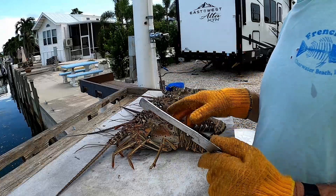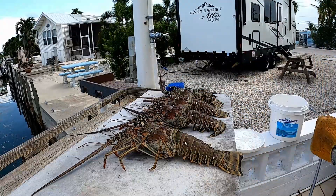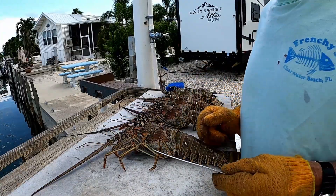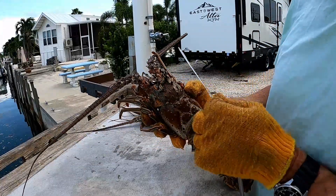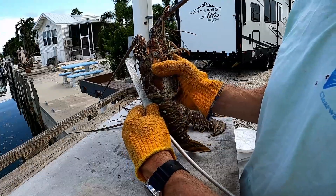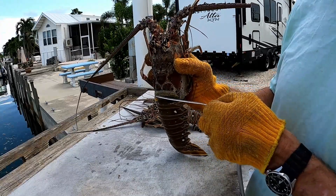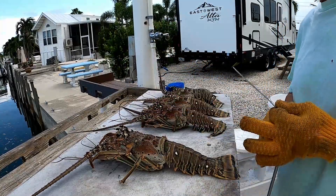I want to show you guys how to properly measure these lobsters. You need a gauge — preferably a metal gauge. You don't want to use a plastic gauge because they warp in the sun over time and don't measure correctly. You do not want to keep a short one. So you measure right behind the eyes — that bone right there — and the lobster has to fit between there. If it falls off behind the back of the shell, that's an illegal, short lobster. As long as it stays up, it's legal. That's the proper way of measuring a lobster.